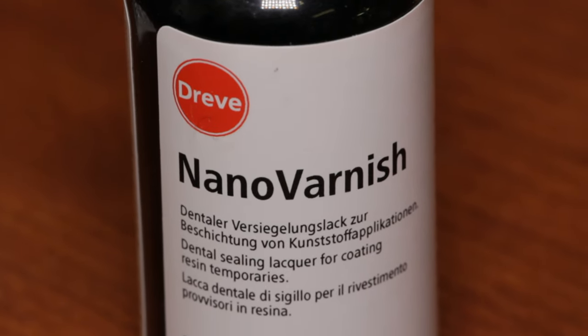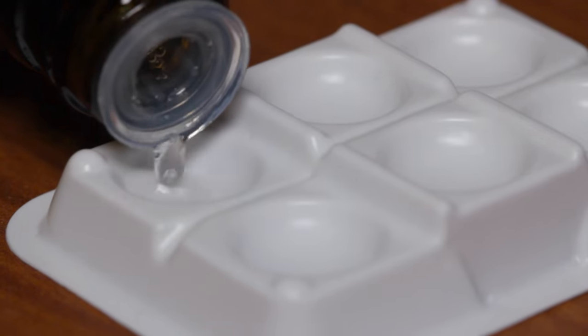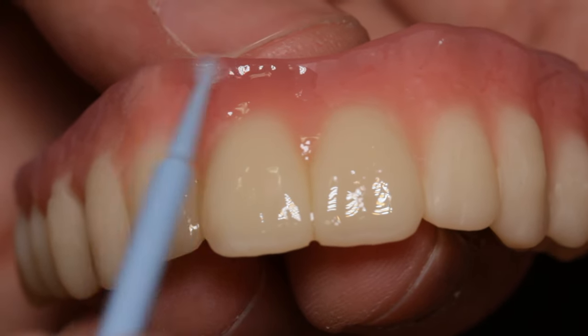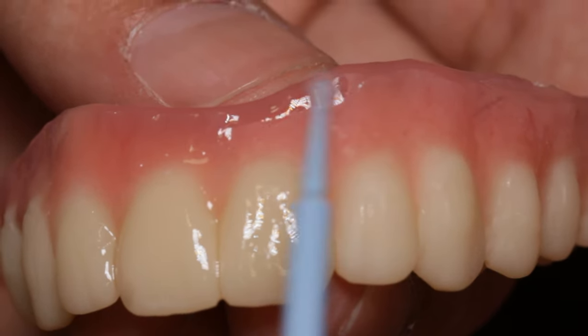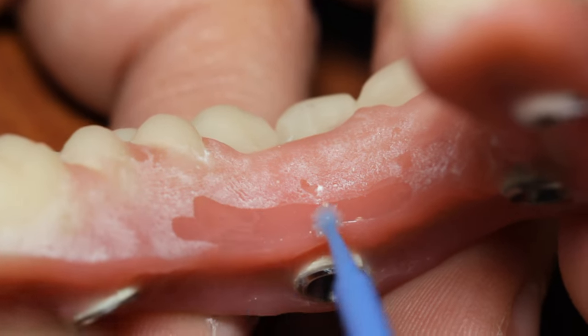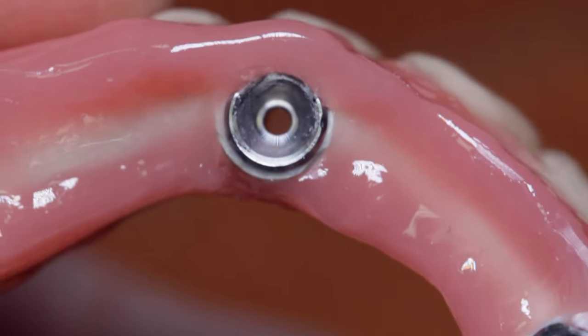To glaze the surface, I recommend Nano Vanish from Dreve, which is known for its ability to be applied very thin and does not yellow over time. I apply a very small amount with a micro brush and make sure that I don't overlap any wet areas I stained before, which can cause bubbles or pits. Be mindful of limiting the material in the occlusal fossa and in between the teeth, as that can also cause bubbles. Cure the glaze for approximately four to five minutes in the UV lightbox.